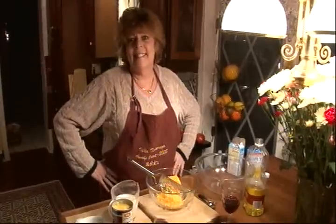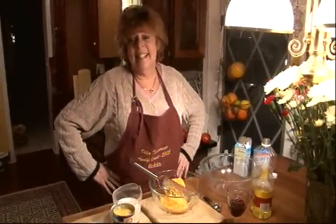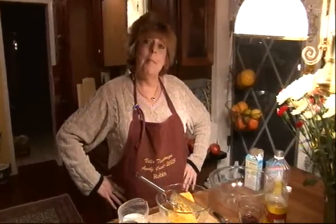You've got to tell people about this. This is one of the best recipes ever. It is. I have to do a proper introduction — I need to have good cornbread music. We have to start from the beginning.